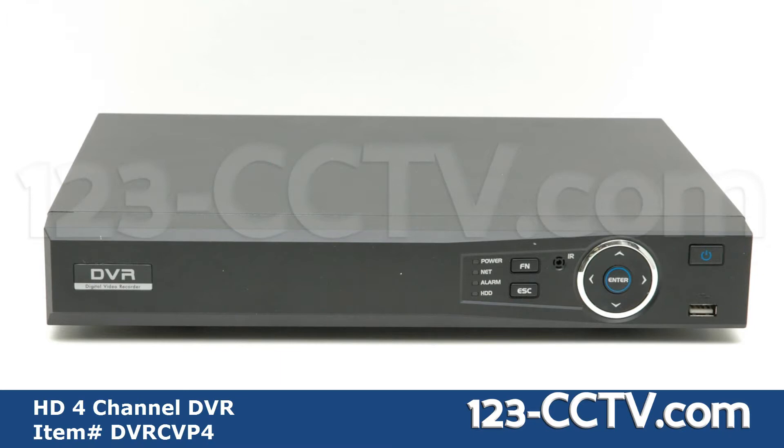On the front face of the DVR you will find an LED display showing the status for power, network, alarm, and hard drive, a function and escape key, directional and enter keys for navigating the on-screen menu, a USB port for a mouse or backup using a flash drive, and the power button.